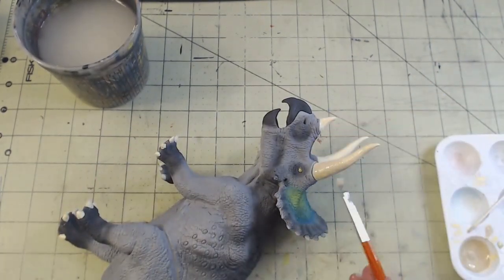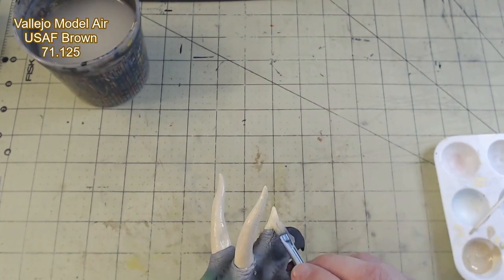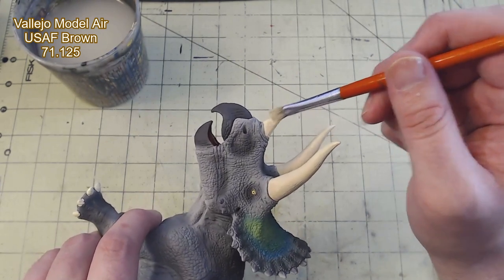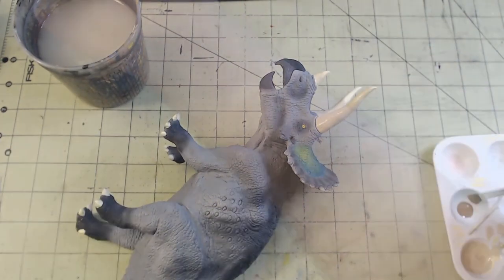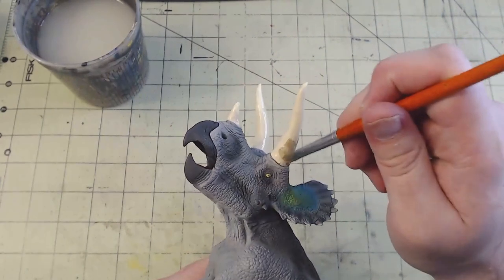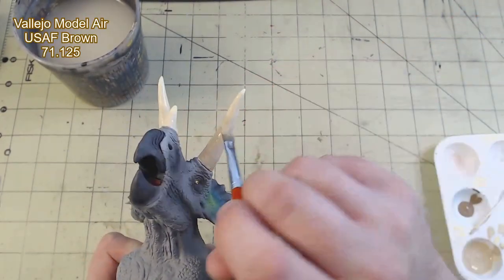To get the aged ombre on the horns, I used a technique similar to the frill display earlier. I added a drop of Model Air USAF Brown to the palette, and while that second coat was still wet, I applied the new color to most of the horn, wet blending the color into the previous shade. I did this twice, then for the final portion I used straight USAF Brown, still wet blending it into the previous color.